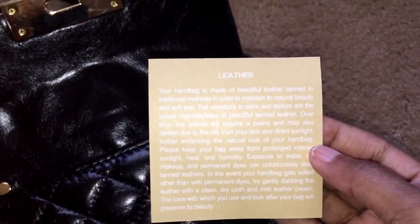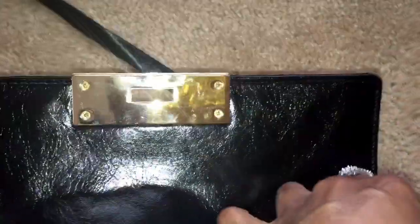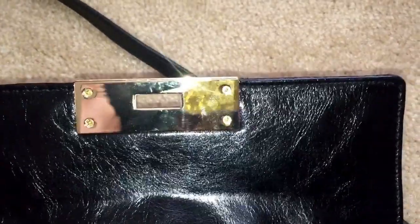This is the care card that tells you how to take care of your leather. And again, this shoulder strap is detachable — like I said earlier, you can carry it as a clutch.